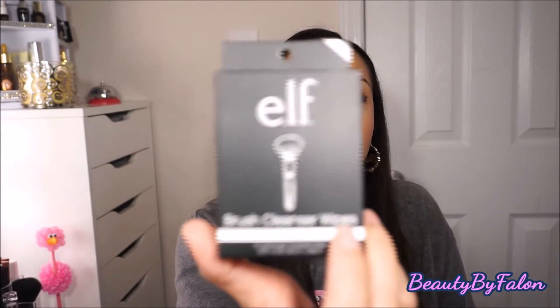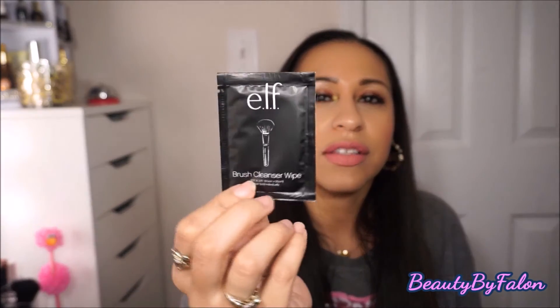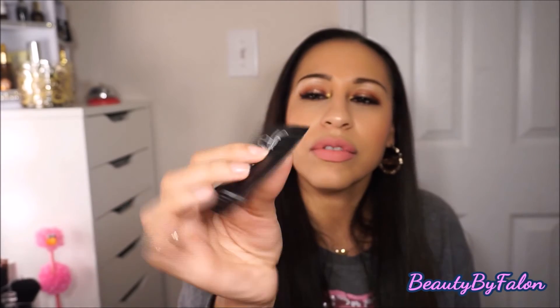The next thing I got were these brush cleaner cleanser wipes. They're individual wipes — there are 10 of them in the package. The packaging reminds me of BH Cosmetics' packaging. I'm not going to try them now because I want to save them for traveling or emergencies. They are alcohol-free and gentle on brushes.